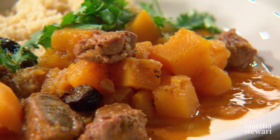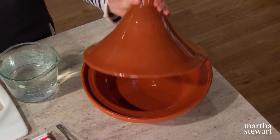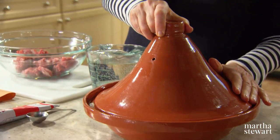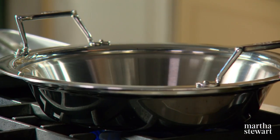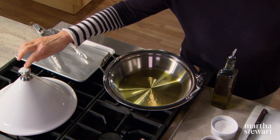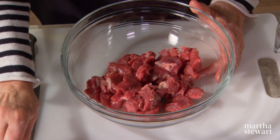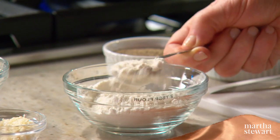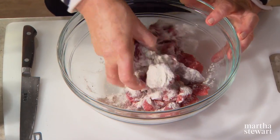A tagine is named for the traditional dish in which it's cooked. It's Moroccan in origin, with a shallow base and a distinctive cone-shaped lid that fits snugly inside. This design allows the steam to rise on the inside of the cone and drop back down onto the succulent food below. We are using a metal-based tagine with a conical top. Lamb shoulder is the most versatile cut of lamb and it's really tender and delicious for this dish. To one pound of meat, add two tablespoons of flour, some salt and pepper, and toss the meat so that it's coated on all sides.